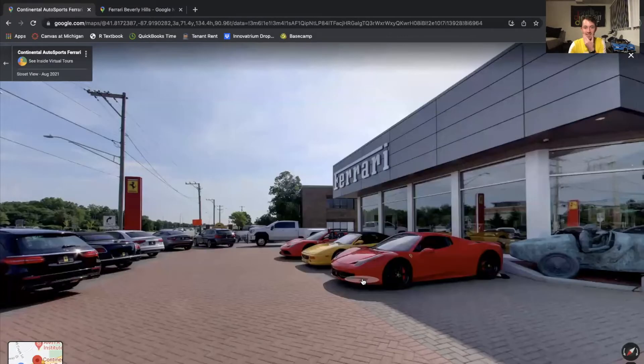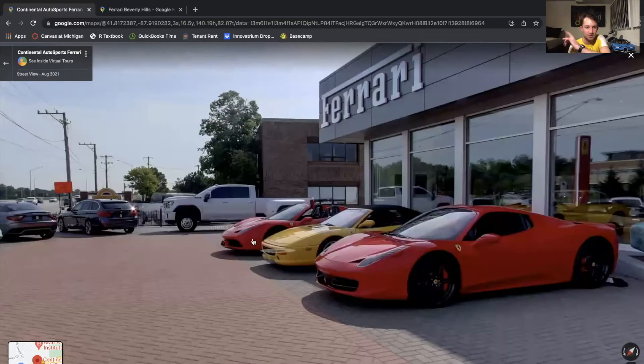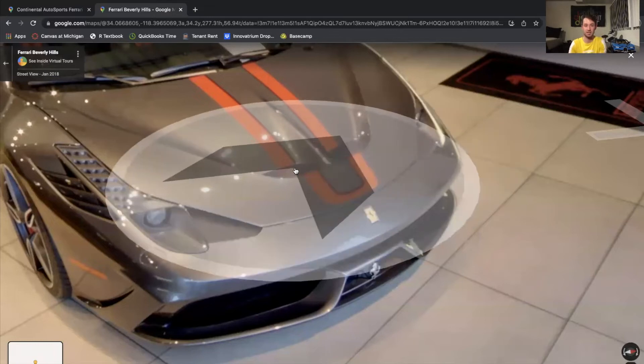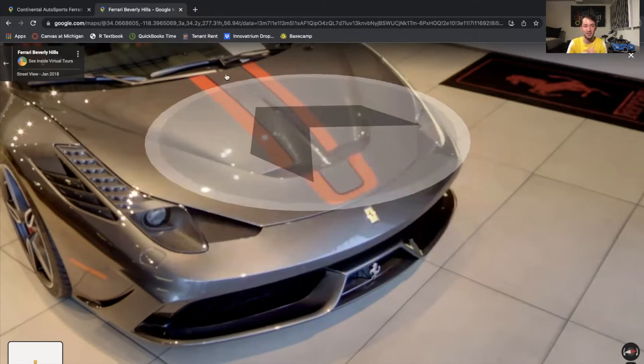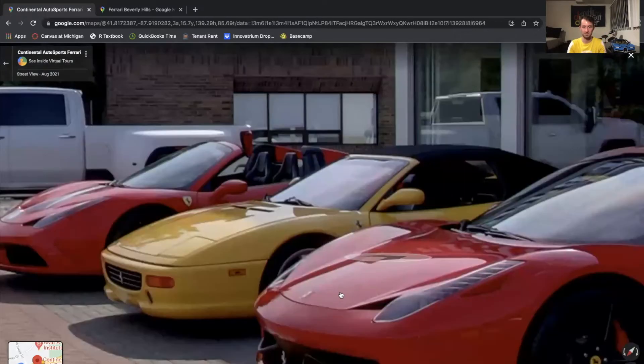The second main difference — one other thing you'll be able to see better here is that the Speciale Aperta does have vents on the hood, where you can clearly see on the base model it doesn't. It's just a flat piece of metal there.